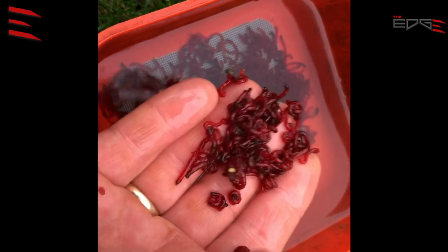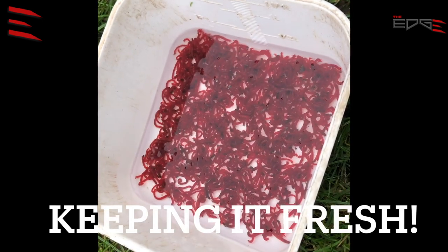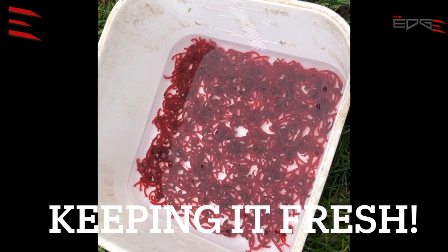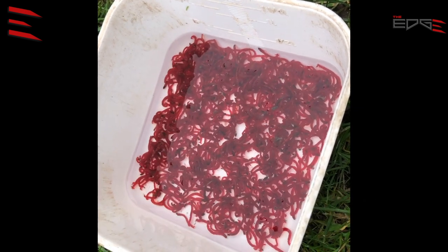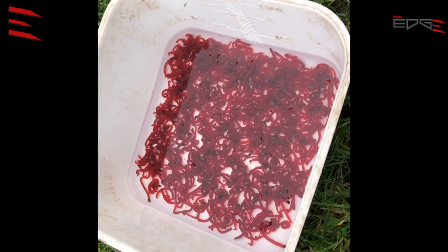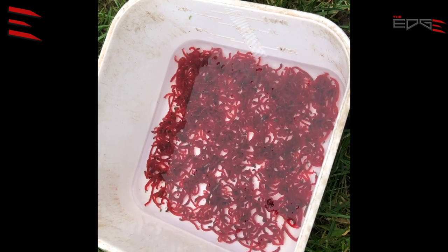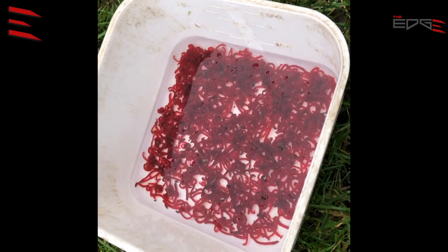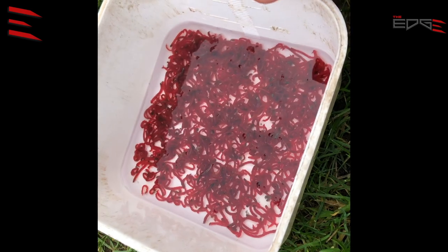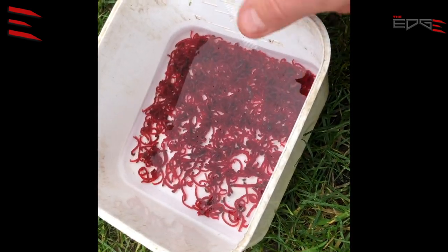Look — it takes only a few minutes to have a nice hookbait. I used to have a problem with how to keep my bloodworm in good condition for a few days or maybe weeks. It seemed impossible for me, but my friends showed me a good way.